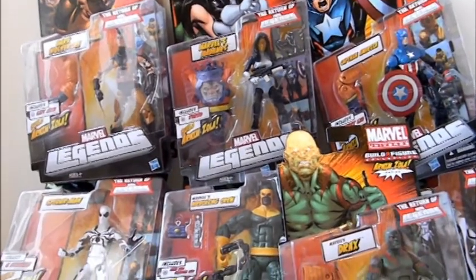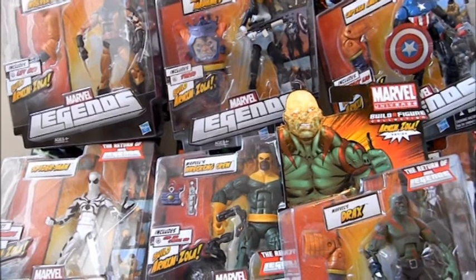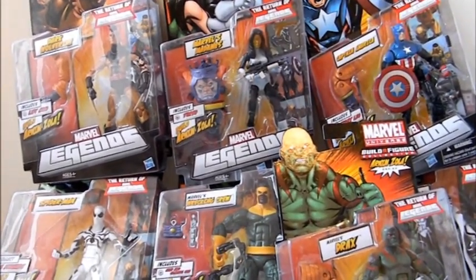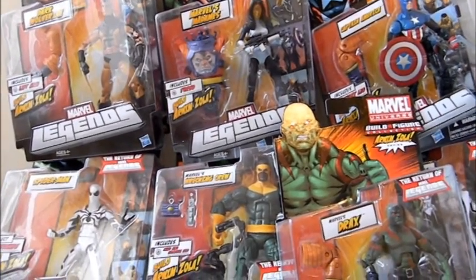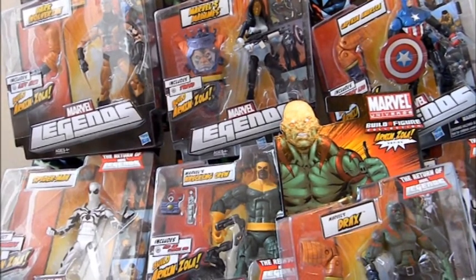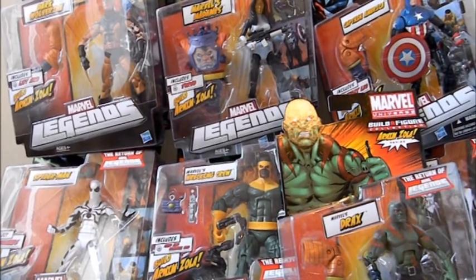Welcome to Comic Tour Reviews. This is a quick overview of the seven figures in the Return of Marvel Legends wave 2 by Hasbro, and this is the build-a-figure of Arnim Zola. I'll have individual reviews on each of these figures later on in this channel, but this is just a quick look at the packaging and a little talk about the figures.